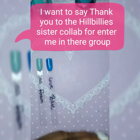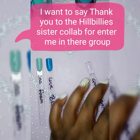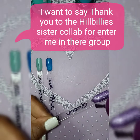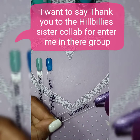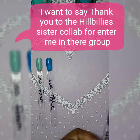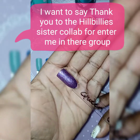This one is called Queen Gem, and this is a purple. As you all know, I love purple — so this is Queen Gem, super pretty.